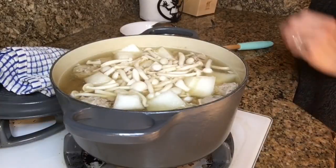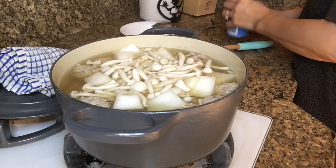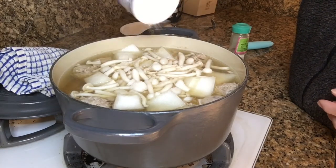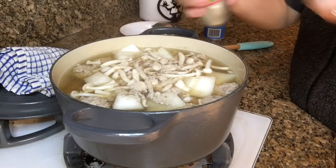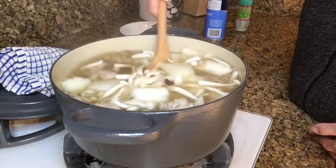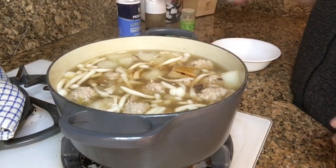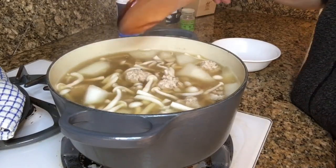You can season the broth to taste now — you should always taste it first before adding seasoning. Mine needs about a teaspoon and a half of salt, and since I like things a little spicy I'll add another half a teaspoon of white pepper. Taste it again to be sure, and I think mine needs a little more umami flavor, so I added a dash of soy sauce. When the winter melon is translucent like this, it's cooked through. The soup is done.